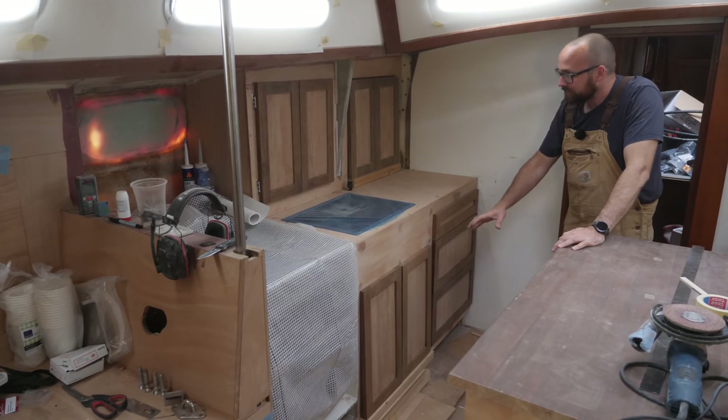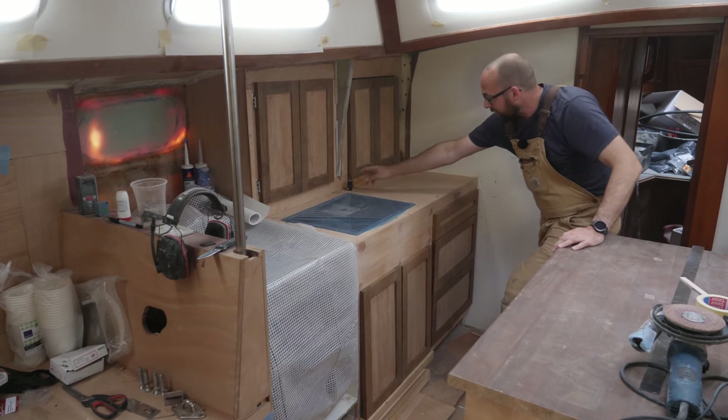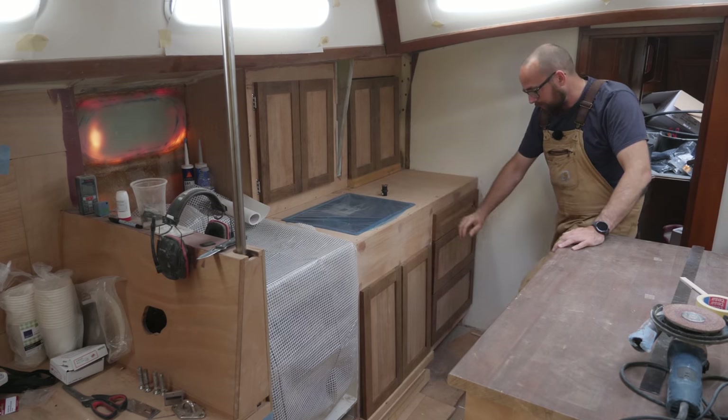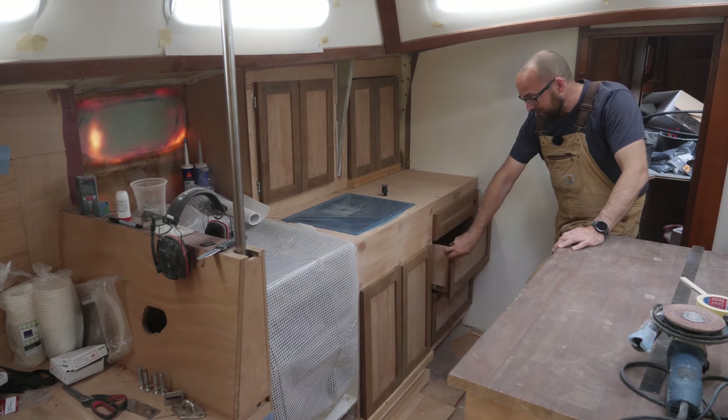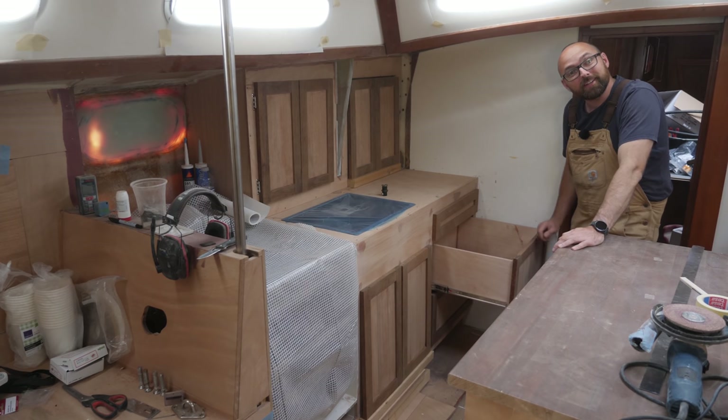Of course I still need some more hinges to be able to permanently attach the doors, and something to secure the doors and the drawers, but yeah, so far it's looking pretty dang spiffy if I do say so myself.